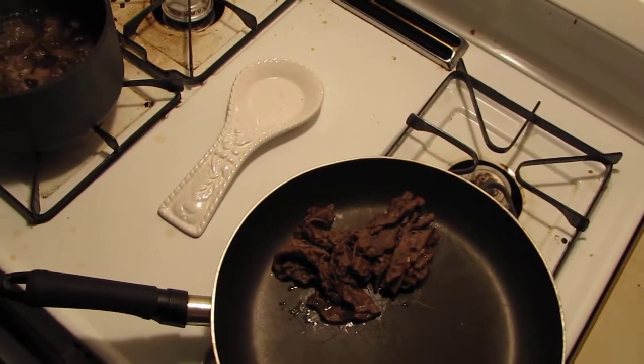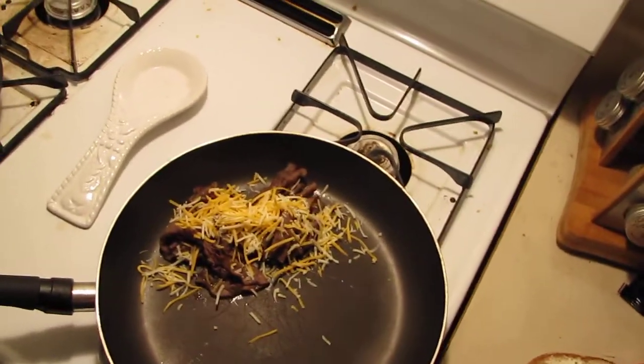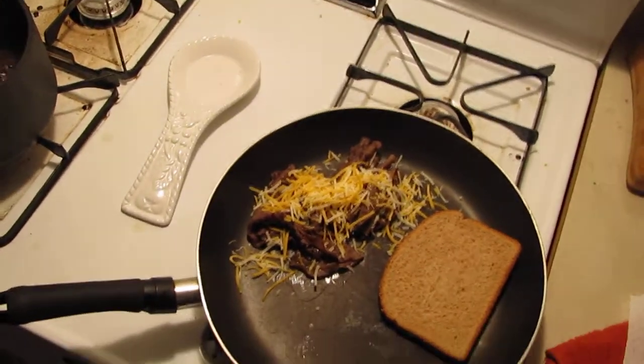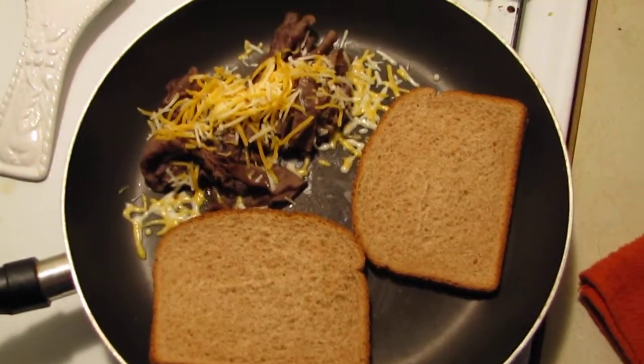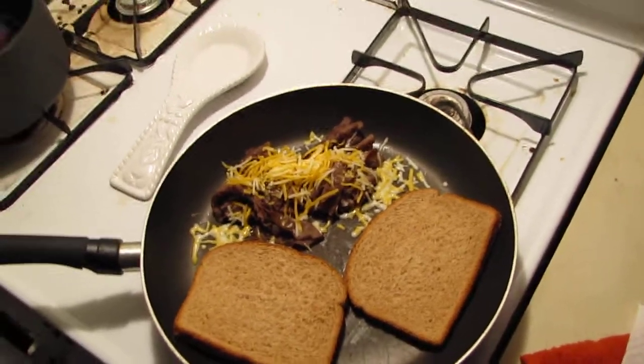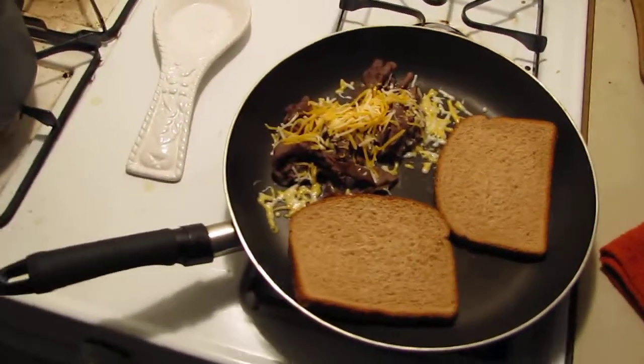We're going to toast the bread because we want it nice and toasted. Now if you're a girly man and you want food like a girly man, this is not your meal. This is for people that want to gain lots of muscle — eat your carbs because carbs are good for you. Look at that — they're starting to make love in there. The bread is simmering, the beef is on there, the cheese is melting.